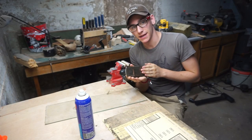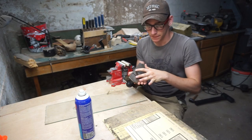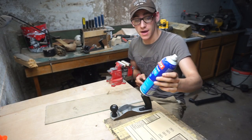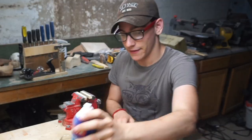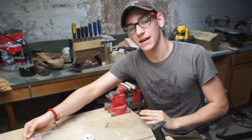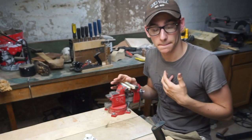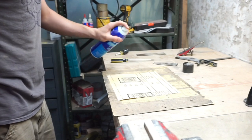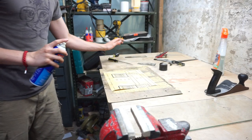The bottom of the plane needs to be perfectly flat. I'm applying spray adhesive to this piece of sandpaper and then sticking that piece of sandpaper onto this piece of plate glass that I've determined is flat enough for my liking. I'm just going to apply a nice even coat onto the sandpaper and let that dry for a couple minutes.